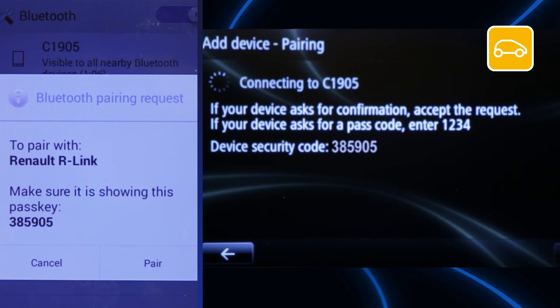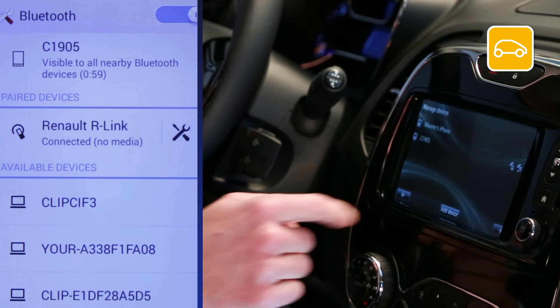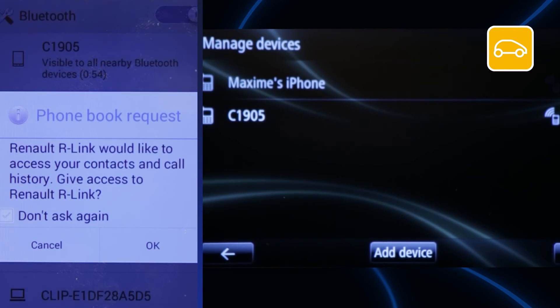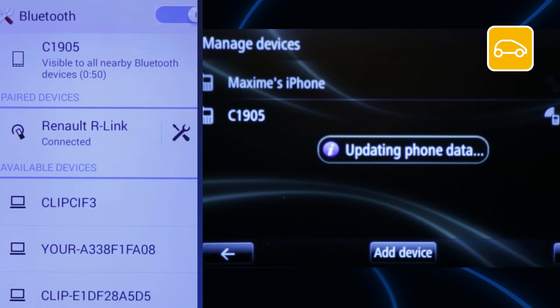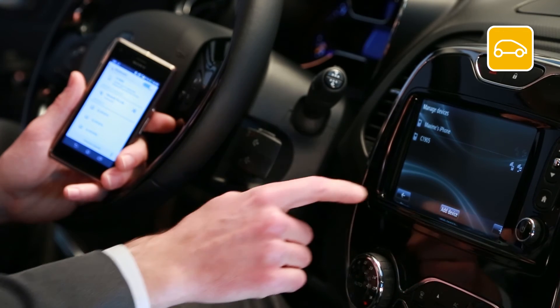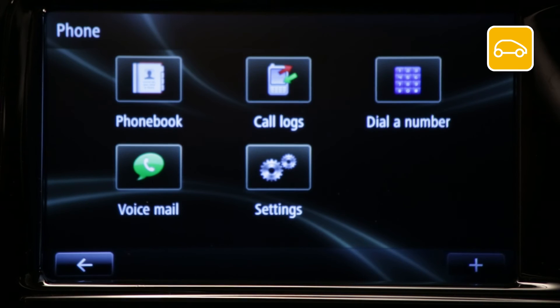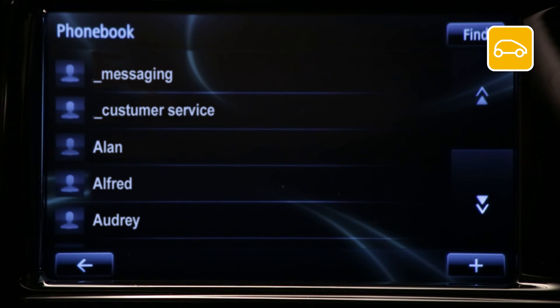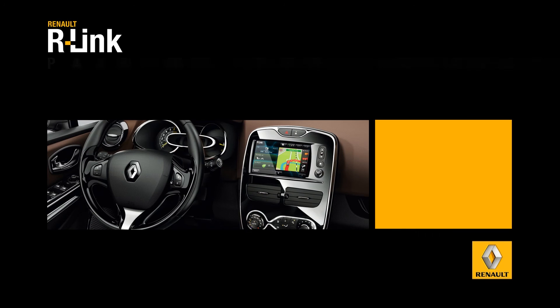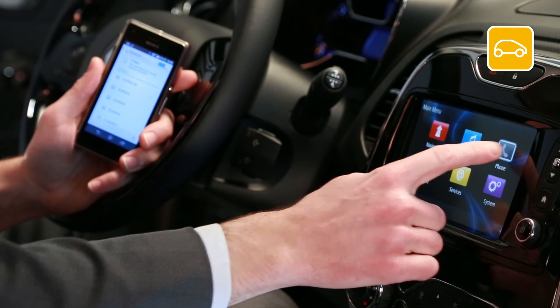The message 'Bluetooth pairing request' will appear on your device. Check that the number displayed on your device matches the one displayed on our link, then confirm on our link. Press ok. Select whether or not you agree to share your contacts and call log with our link. Your device is now paired with our link. To verify, go to phone, phone book — if pairing was successful, your contacts will be displayed.